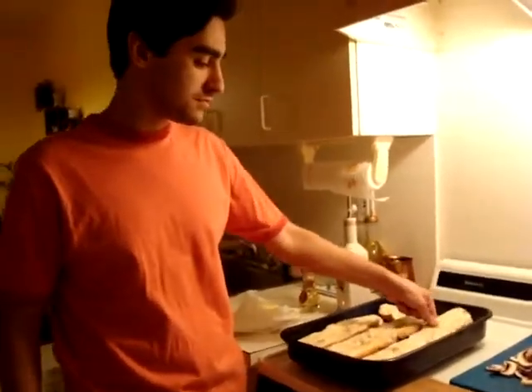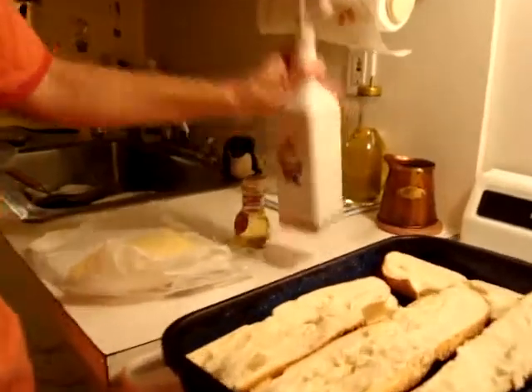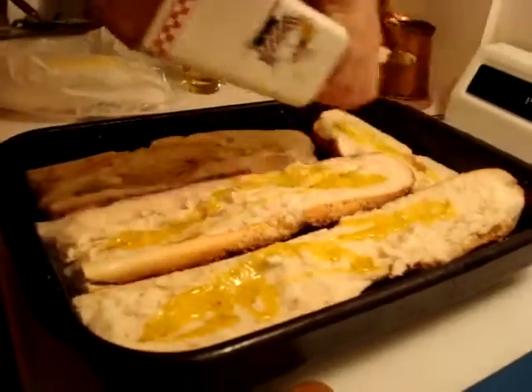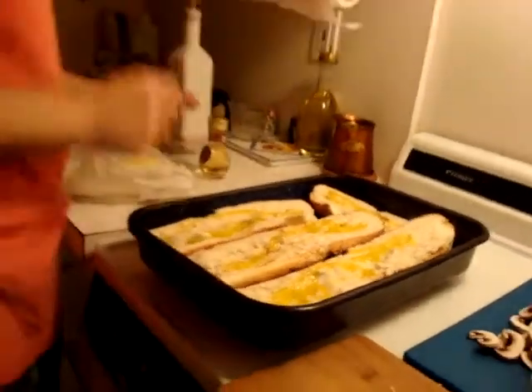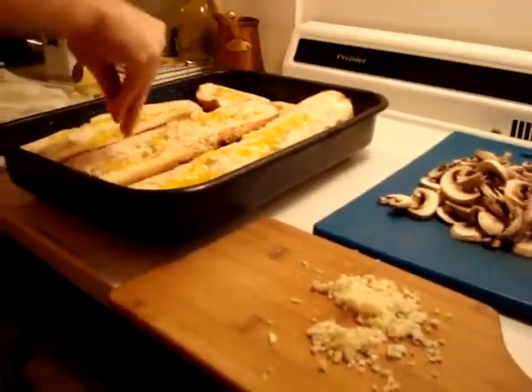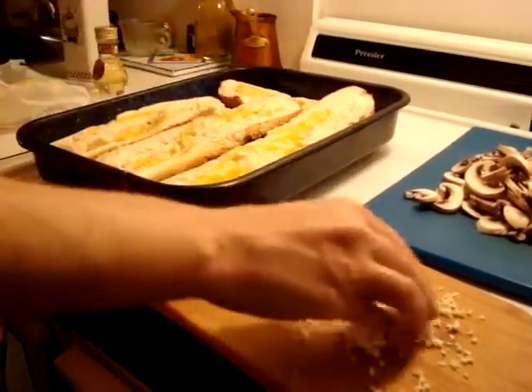Get some crusty bread — it could be Italian or French — and you're going to need some olive oil. Sprinkle some olive oil, and put garlic. Be generous, you can put a bunch, don't worry about it.